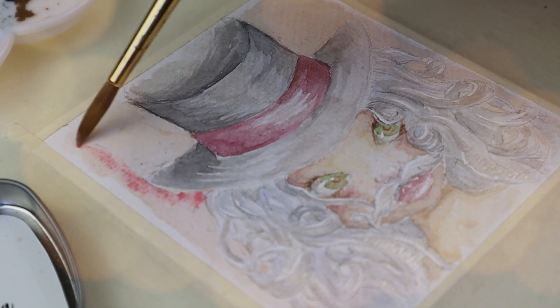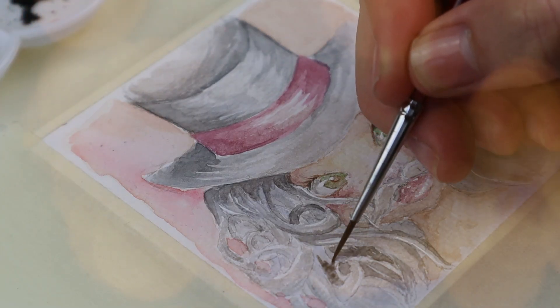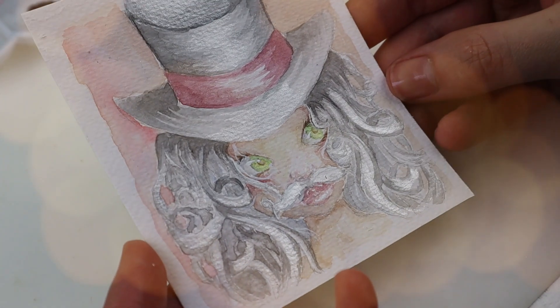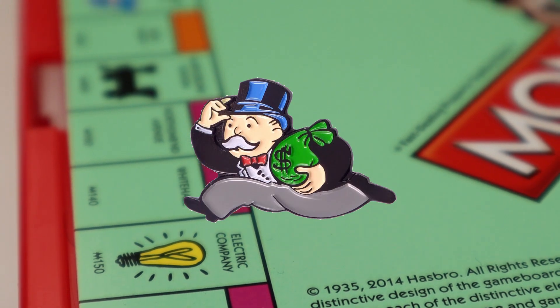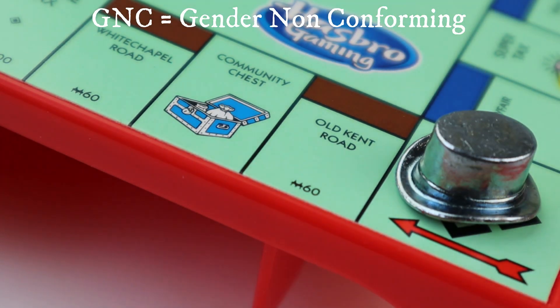Usually I have 8 hours of footage to edit but this one had around 13, so the hat was a massive project. I'm making dolls of 6 Monopoly tokens, starting with the hat. These Collier paints are so beautiful. It made sense to start with the hat because of Rich Uncle Pennybags — that's the name of the Monopoly mascot — so I am making a GNC Rich Aunt Pennybags instead.